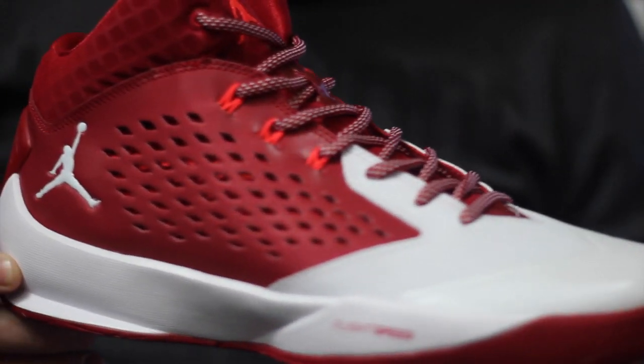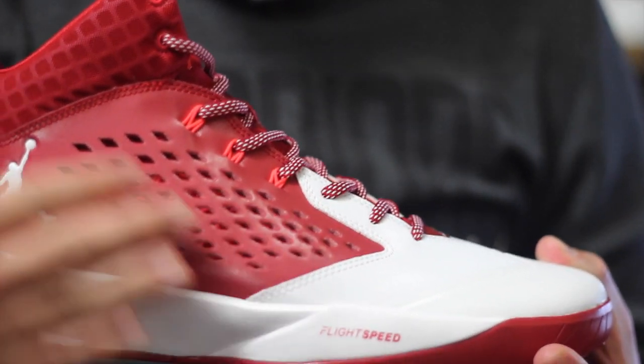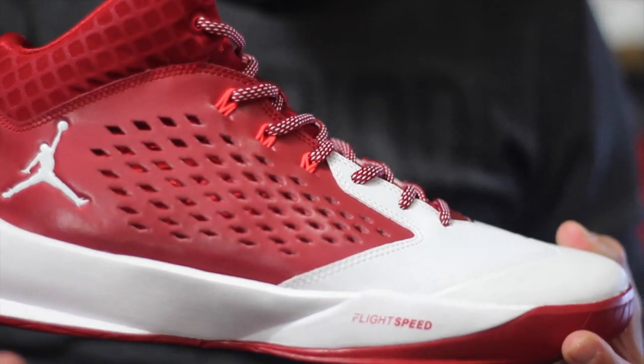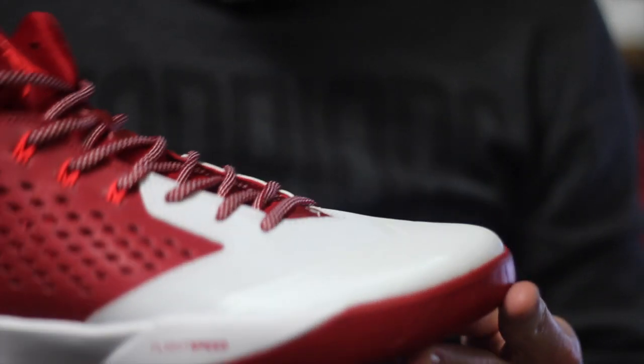Alright guys, so here they are. This is a full-on synthetic shoe, so the entire upper is a synthetic base or synthetic leather, and then this little piece at the tip of the toe is actually a fuse. With synthetic materials it's gonna take a longer time to break them in, but they're gonna be very durable and they don't stretch much — better containment, they'll last a little bit longer. The only con is really that they just take a little extra time to break in.